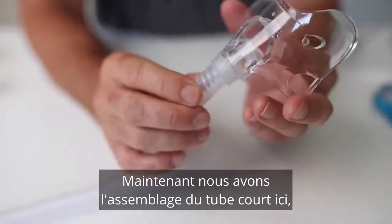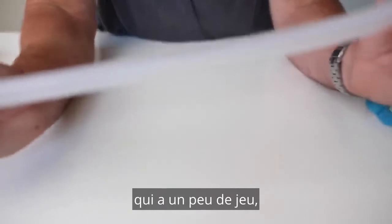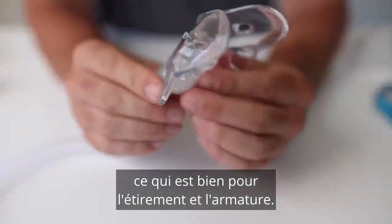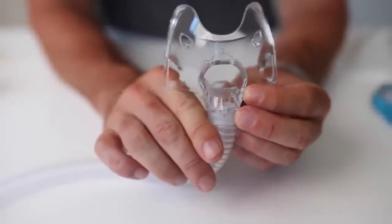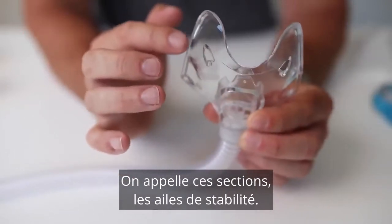Now we have the short tube assembly here, which has got a bit of play to it — a bit of stretch — which is nice. And then the frame. They call these sections here the stability wings.